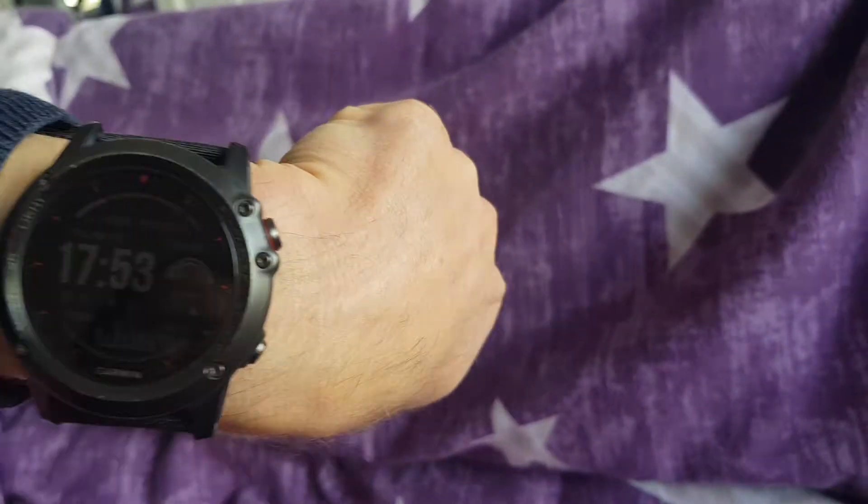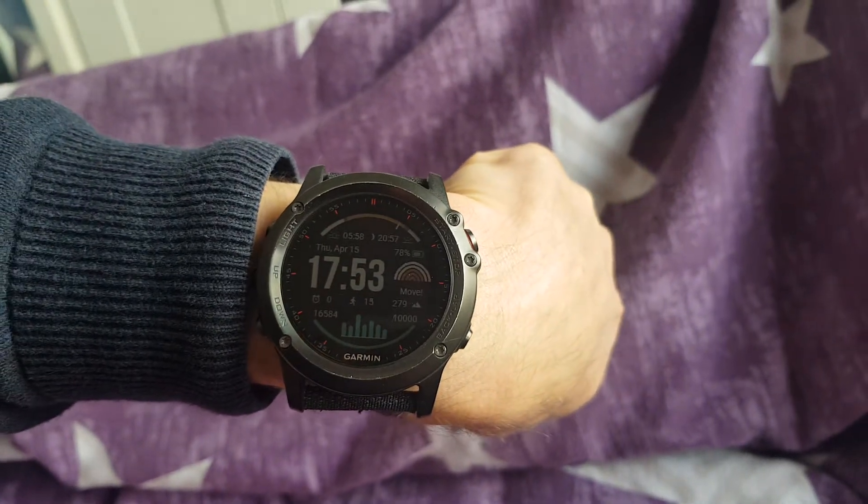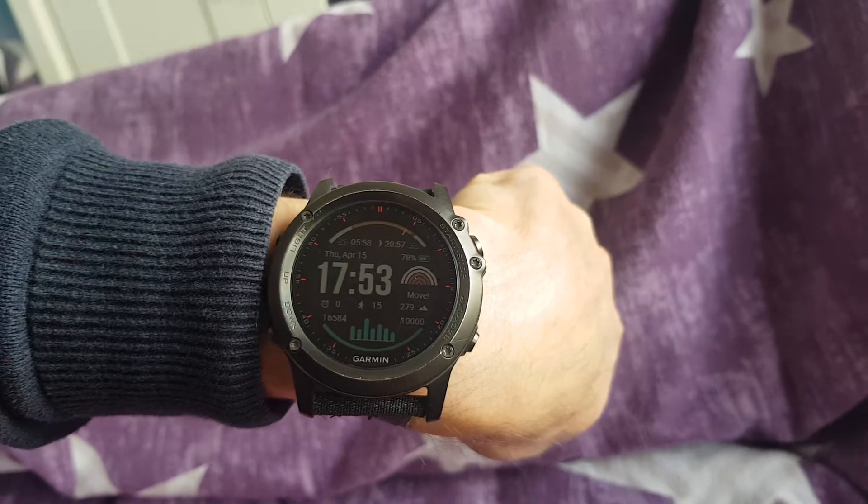From the Garmin Fenix 3 Silver I switched to the Garmin Fenix 3 Gold, and from the Fenix 3 Gold I switched to the Fenix 3 Black. The Fenix 3 Black is very nice — it reminds me of the Solo 6X Pro, so I'm loving it in black. I switched to this color but it's still Fenix 3.